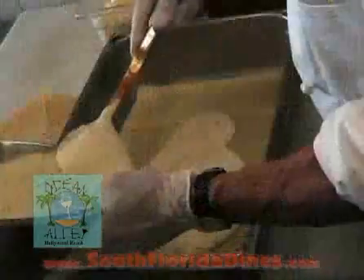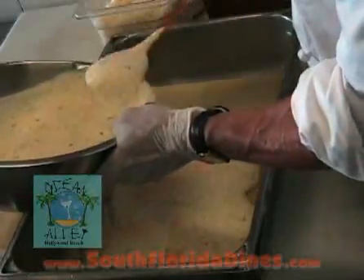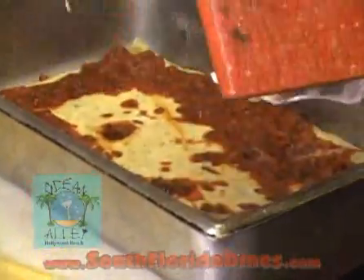Put one layer of ricotta cheese down, mixed with eggs. Then I'm going to put a third of my marinara and meat mixture on top of the ricotta cheese.